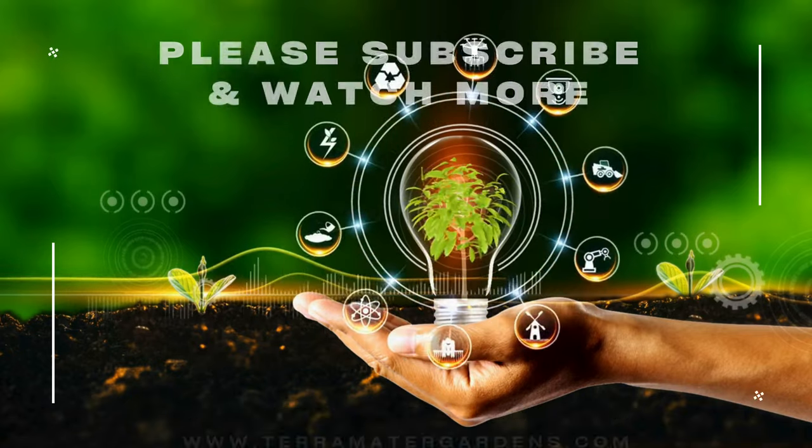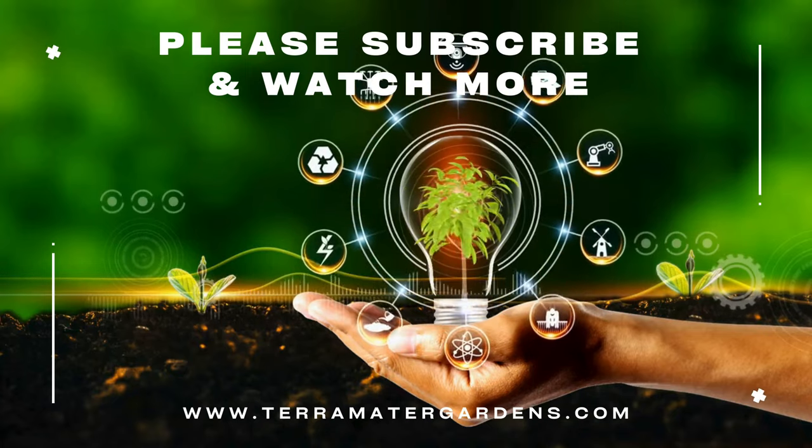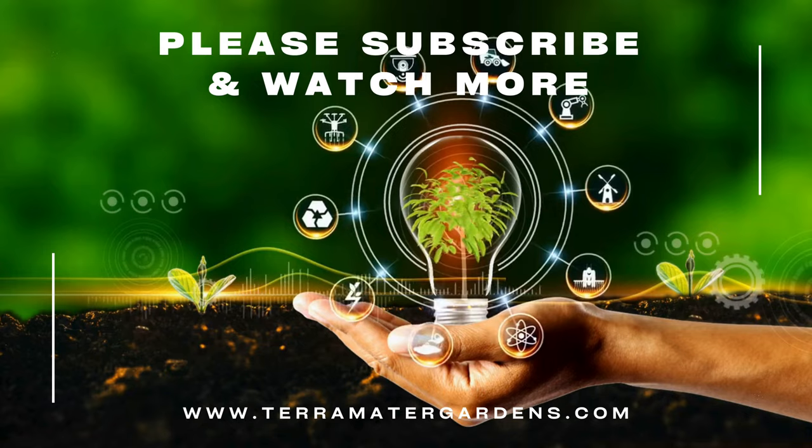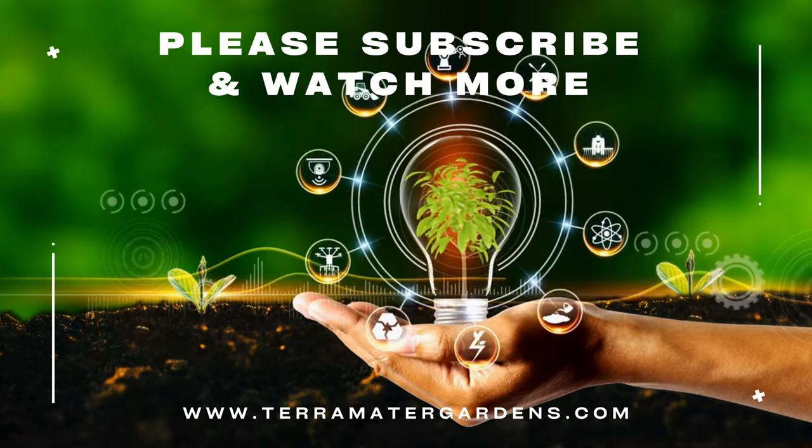While research is ongoing, some studies suggest that Plectranthus species might have air purifying properties and may help remove certain airborne toxins from your indoor space. And that's it on today's plant profile — thanks for watching, and don't forget to like, comment, and subscribe for more. Happy gardening!